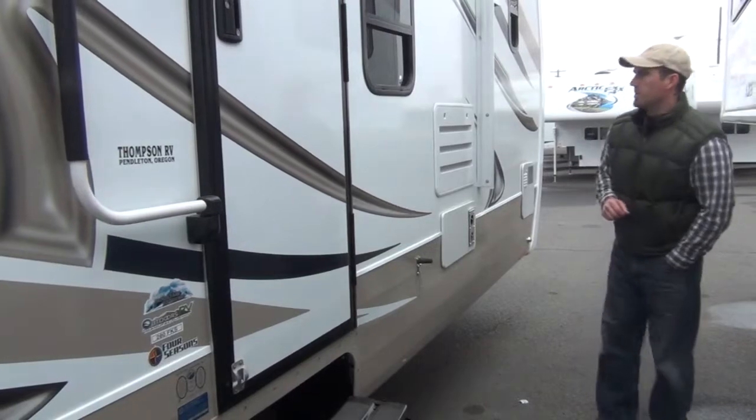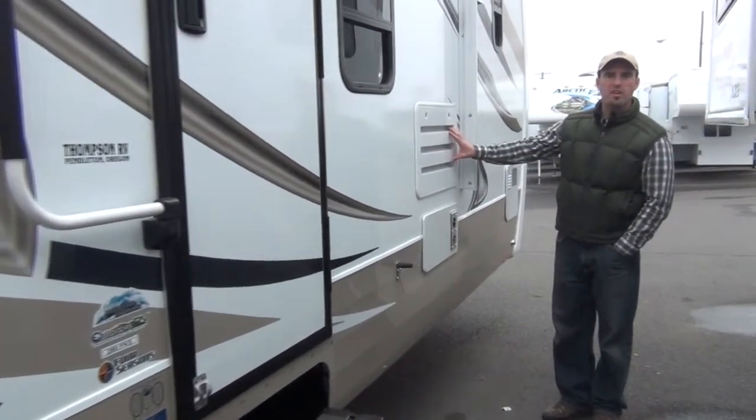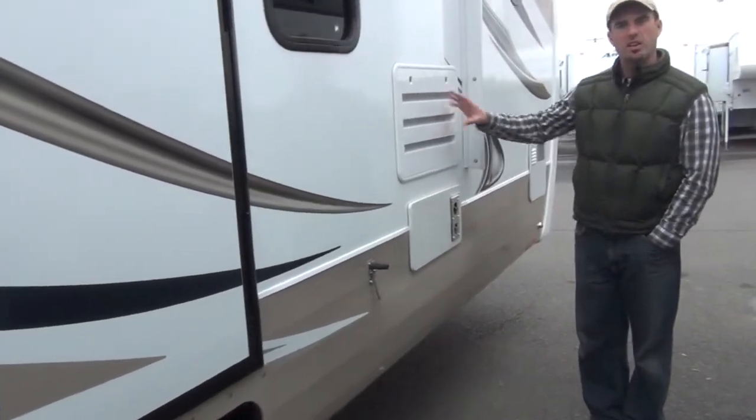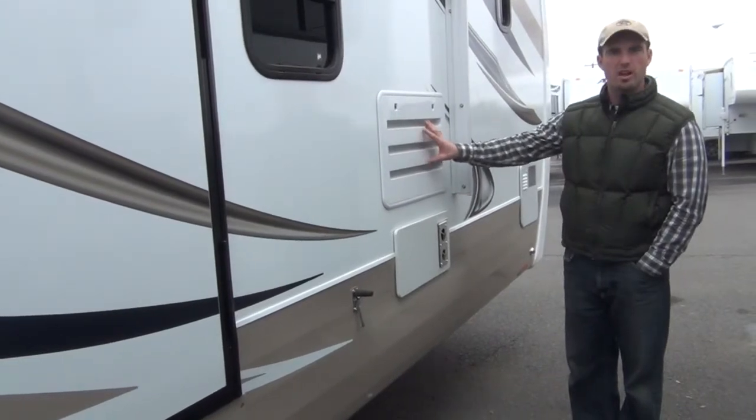We're just going to work our way around in a circle on this particular unit. This is just your refrigerator ventilation. About the only thing with that is people will go inside here and clean it out, blow it out, just make sure everything stays clean. Other than that, there's not a lot to do.